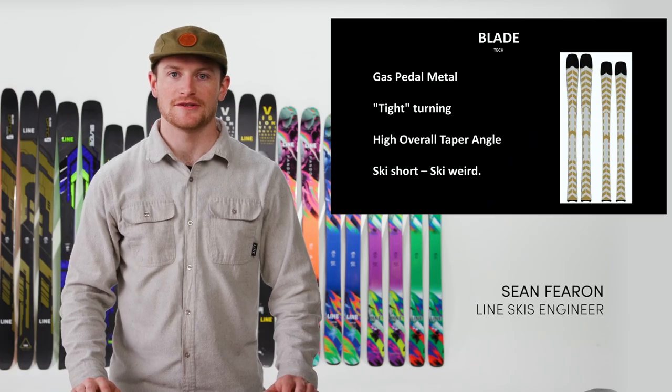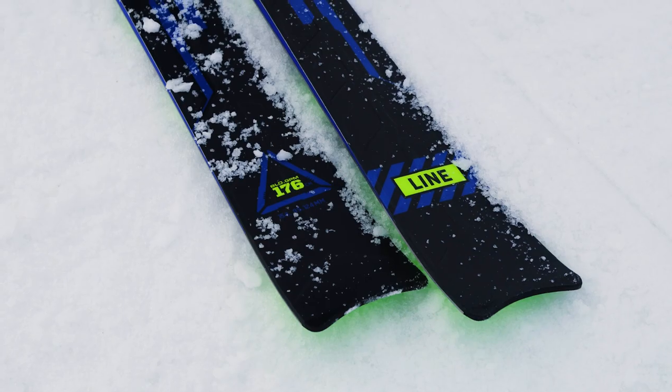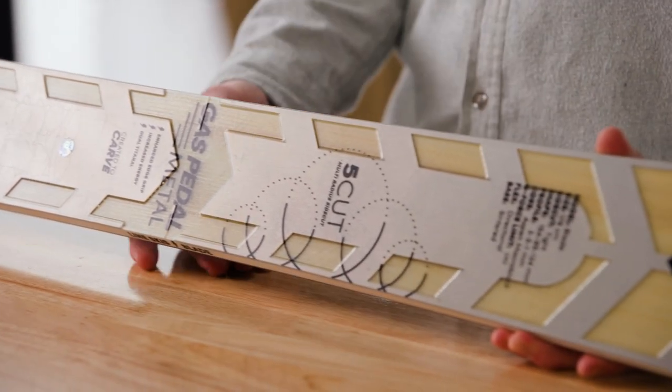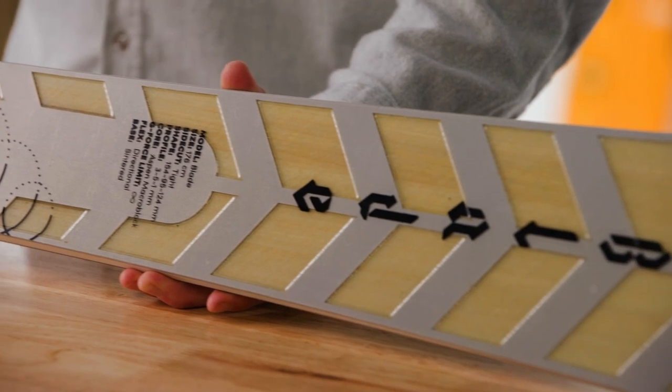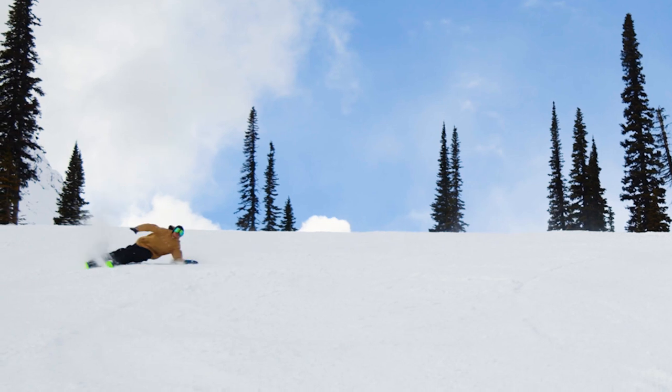Hey guys, I'm Sean, Line Ski Engineer, here to talk a little more about the tech in the Line Blade. The Line Blade features our gas pedal metal teton shape. It biases teton across the width of the ski, which gives you a lot more edge grip as you're making a turn, but it maintains that fun glass flex of the ski.